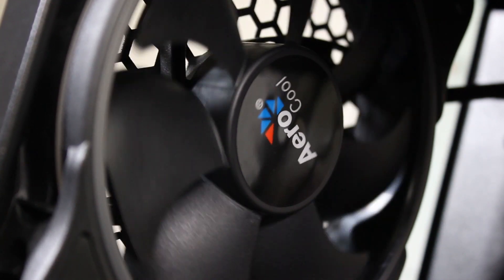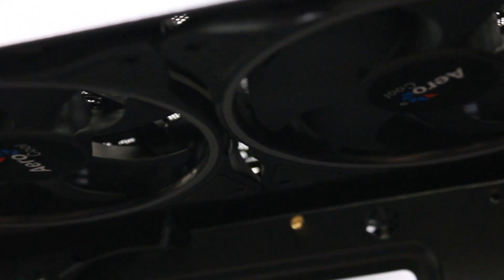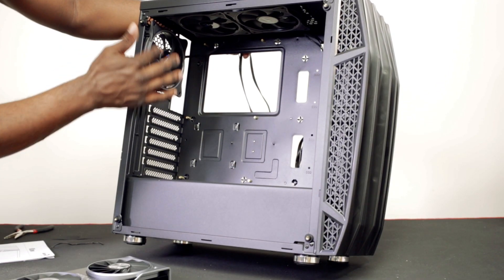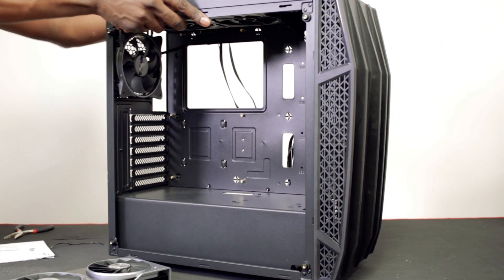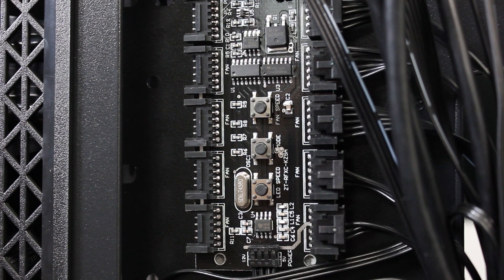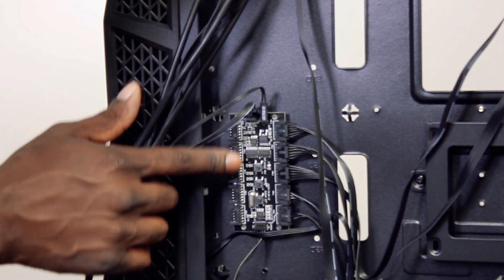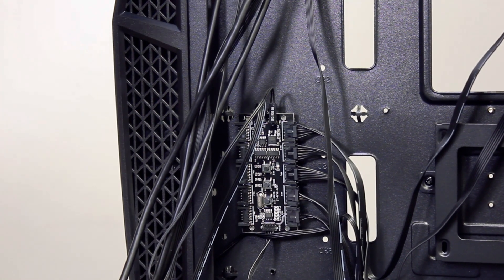As you can see, it comes with one 120mm addressable RGB fan and two addressable RGB fans at the top. Normally on other cases you get RGBs at the top, RGBs at the front, and a normal standard fan at the back — but these are all exactly the same. Talking about RGBs, we do have a hub on the back — it's a 10-port hub, and you can connect via PWM as well to get the normal speed you want to keep your computer nice and quiet.